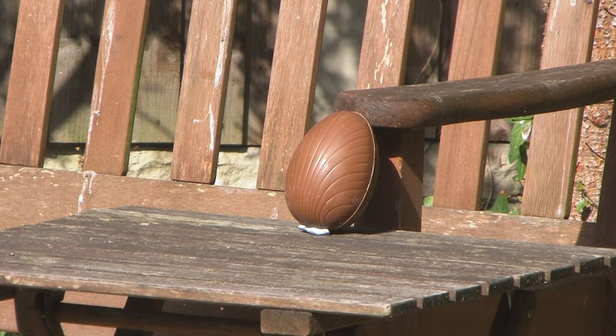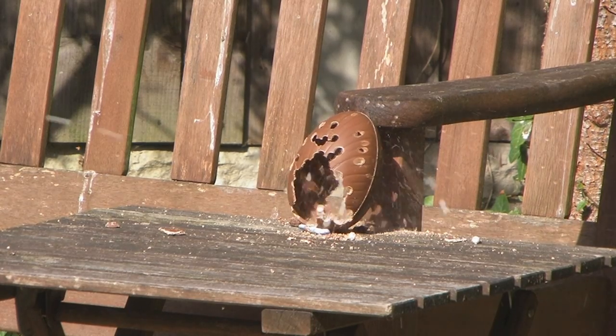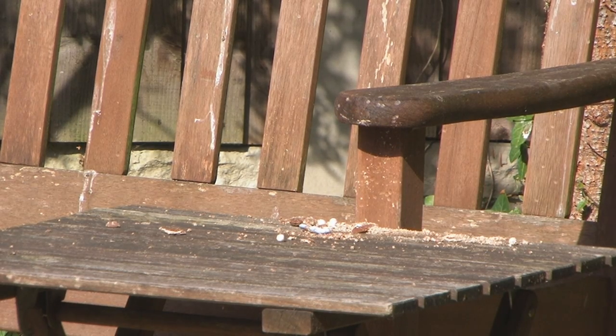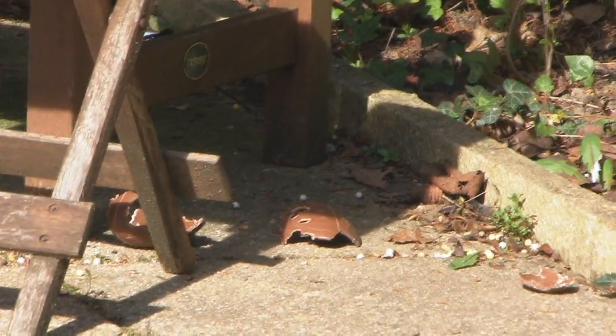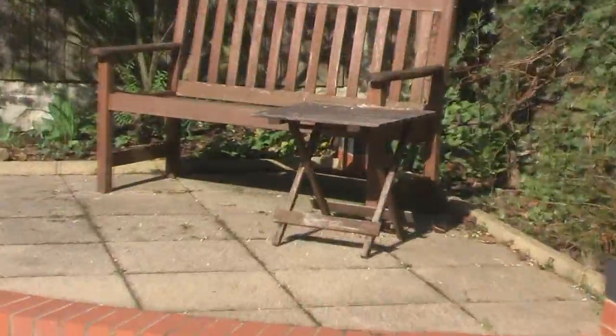In the spirit of Easter, we're going to shoot an Easter egg. That Easter egg got owned — yeah, I want something — taste of defeat.